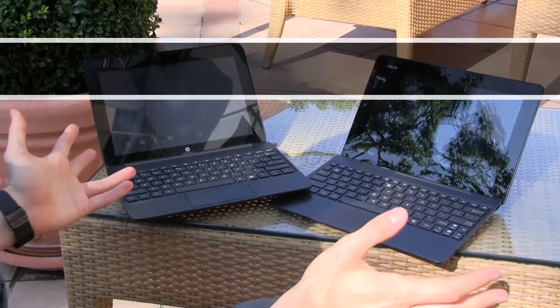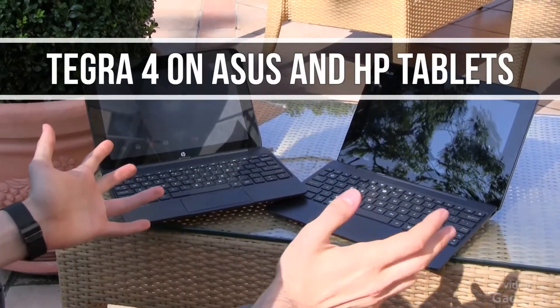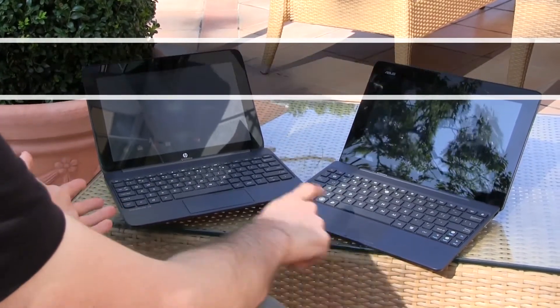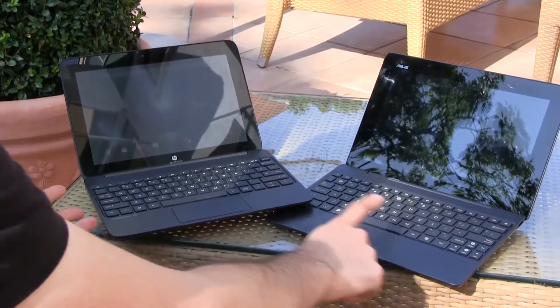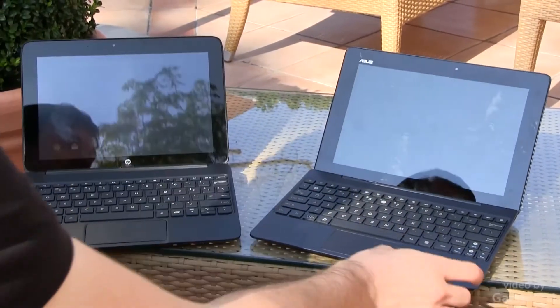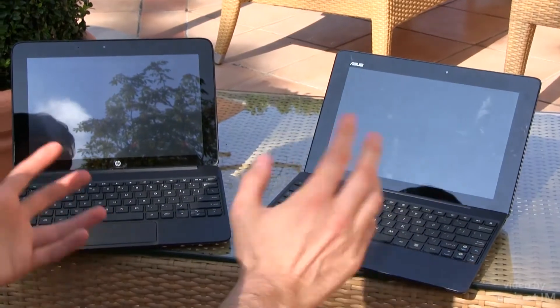Hey guys, Mike here and we're having a look at two of the new Tegra 4 devices. We have an HP tablet here, and another tablet here from Asus. This is the HP SlateBook X2 and this is the new Asus Transformer, I believe it's the TF701T.